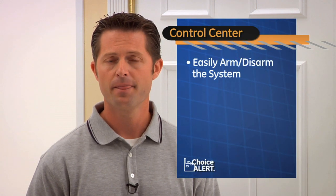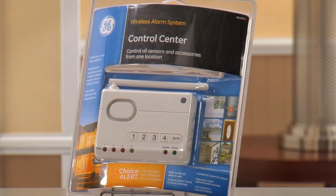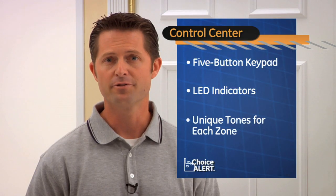Kathleen, the Control Center controls all Choice Alert sensors, accessories, and remote transmitters. You can easily arm and disarm the system, program up to 16 sensors, and add up to four remotes. It features a five-button keypad, LED indicators, and unique tones for each zone.